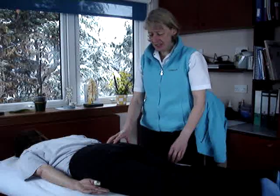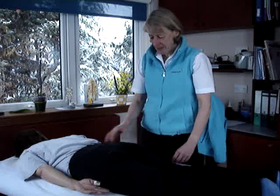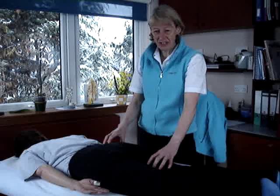To do the muscle test for the gluteus maximus, this big muscle here, what we want the patient to do is extend their leg. That's the main action of the gluteus maximus.